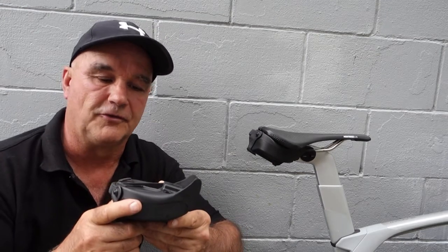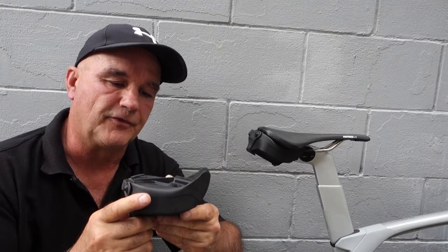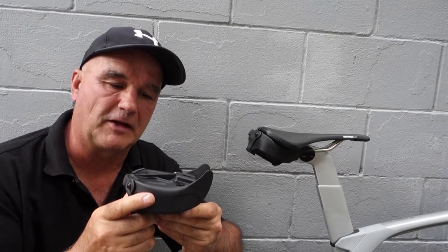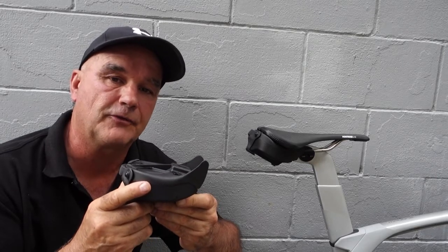Hi there, it's Pat from Syket. I'd just like to introduce you to the AeroClan. This is something I've designed to replace the canvas saddlebags for all road bikes and mountain bikes.